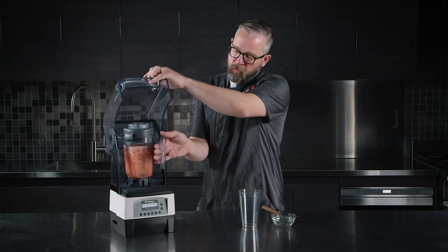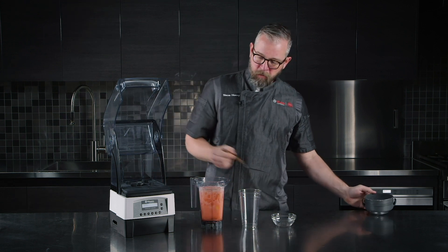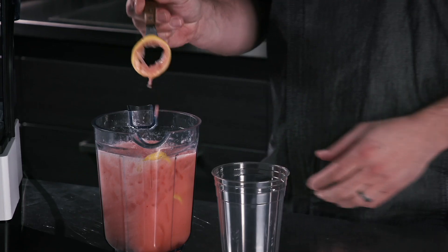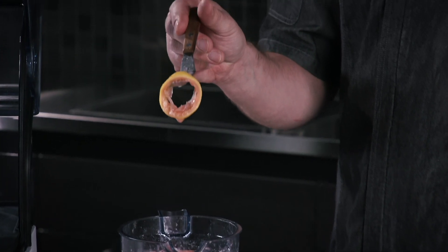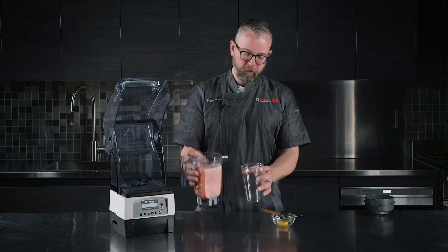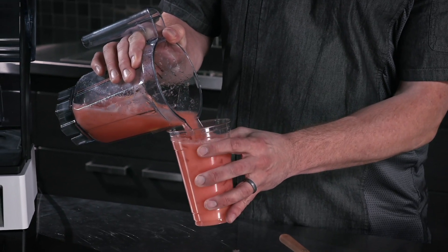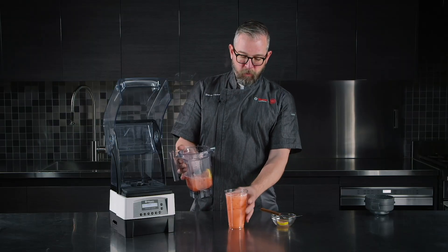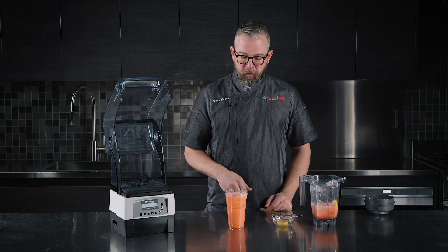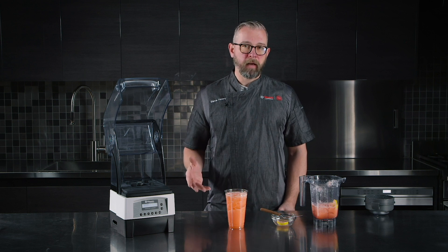So we finished processing. You see a great pink hue there and a little flash of yellow. Go ahead and look at these lemons — you'll see that it has broken through all the citrus on the inside, giving us a great sour component to go with the strawberry and the sweeteners. You can pour this all directly into your finished cup. This would be two 16-ounce portions. You can do lower volume if you want to, but it's a great application. You can see that the ice is still whole after processing, and we've got a great craft beverage.